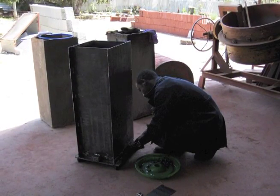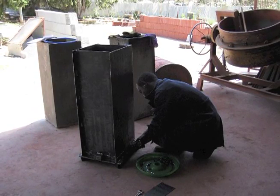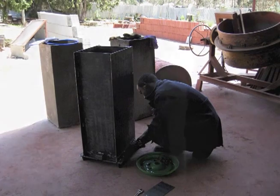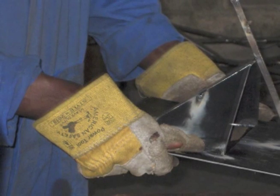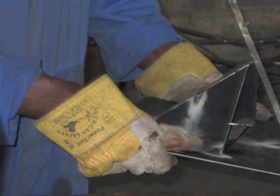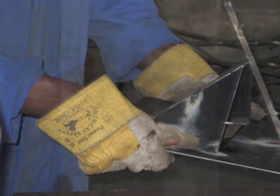For reference, a Biosand filter mold is much like a brick maker mold. Set up a contract with your welder stating that you must have a working mold which has been tested and produces a working concrete filter before you will pay in full. We recommend that you always make safety your highest concern when building a Biosand filter mold. Make sure you know how to use all of the equipment you need and wear appropriate protective gear.